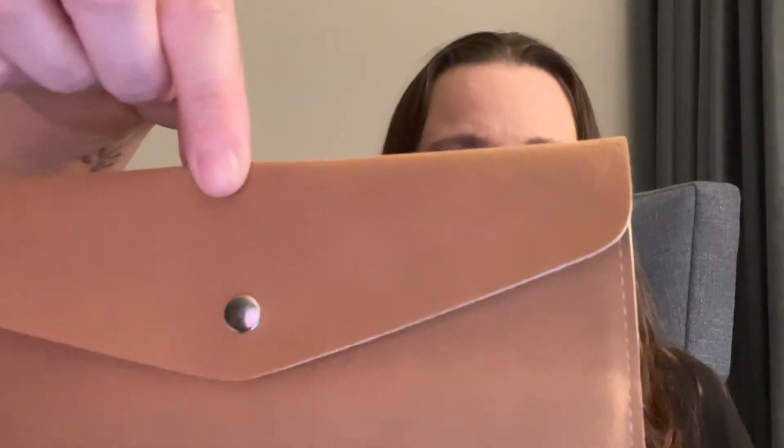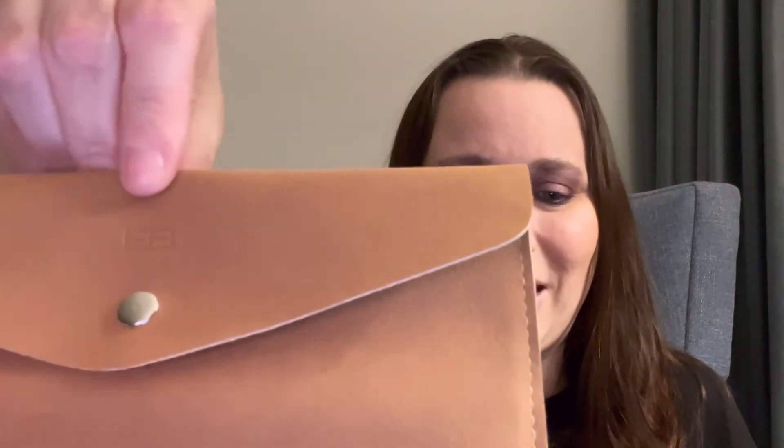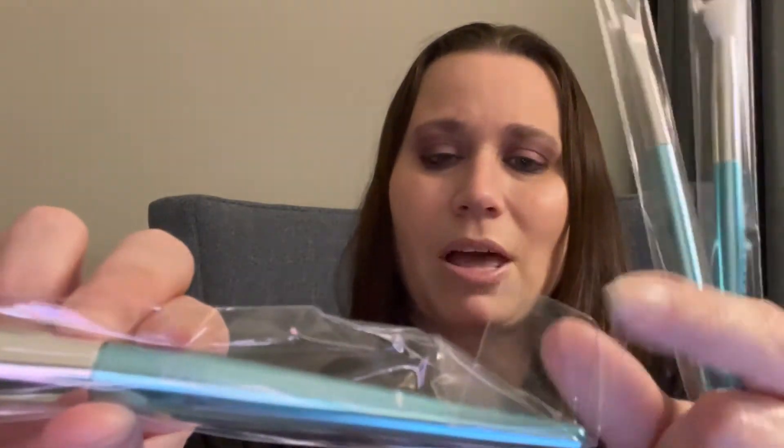Let's dig right into this. This first item has really cool packaging — I had to open it up and check it out. This is a cute little bag made by Elena Badrow. This is the Baby Blue Set, retail price at $58. Look at this really pretty color blue!